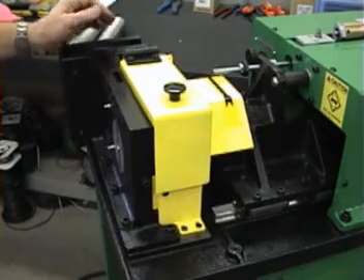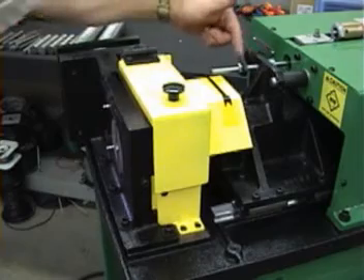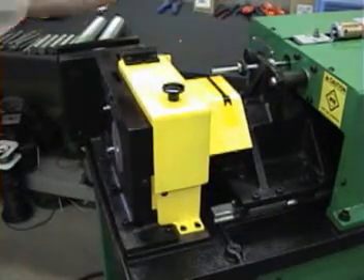I'll cycle the machine to show you. You'll see it'll rapid to here, make a slow move to actually make the cut, and rapid back.